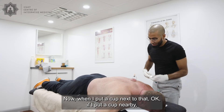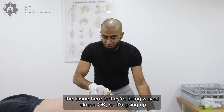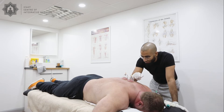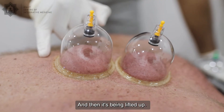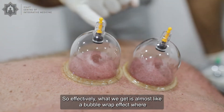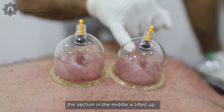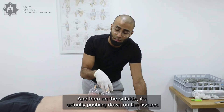Now when I put a cup next to that, if I put a cup nearby, what's happening to the tissues here is they're being waved almost. So it's going up and then it's being pushed down in between these two gaps and then it's being lifted up, and then if I put another cup on it's being pushed down. So effectively what we get is almost like a bubble wrap effect where this section in the middle is lifted up and then on the outsides it's actually pushing down on the tissues.